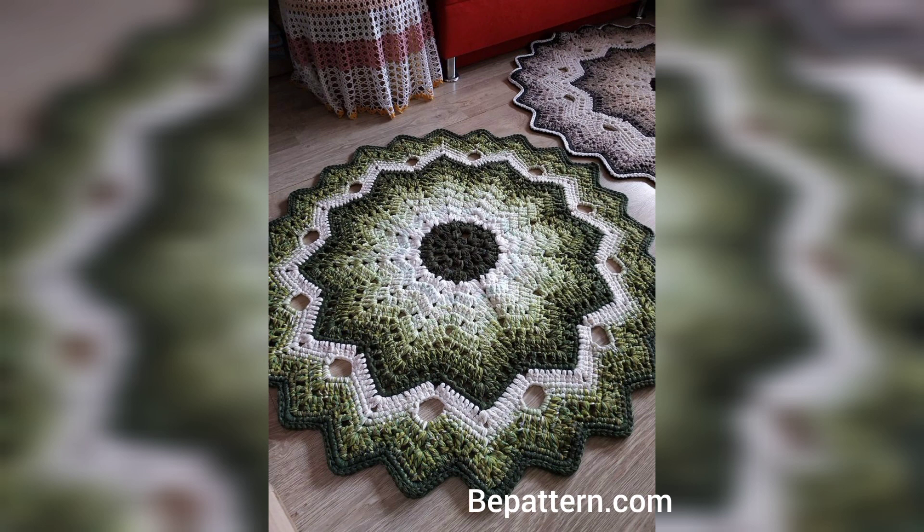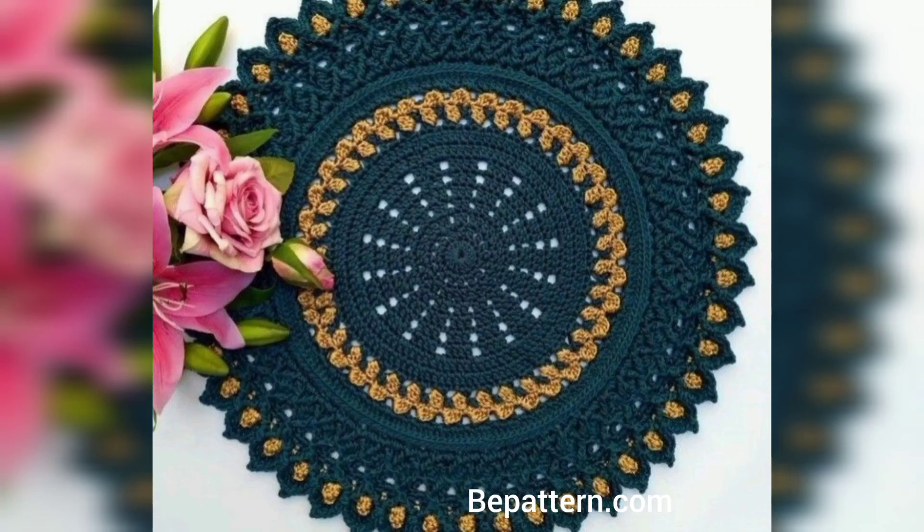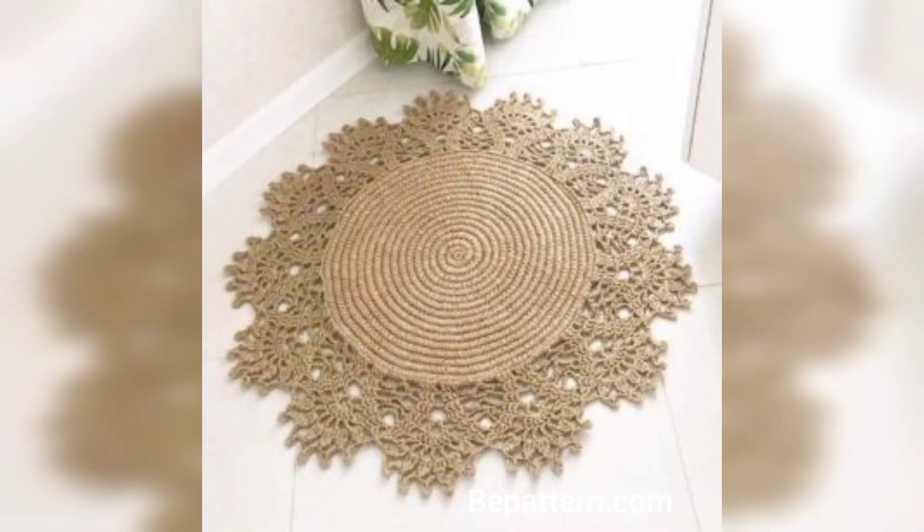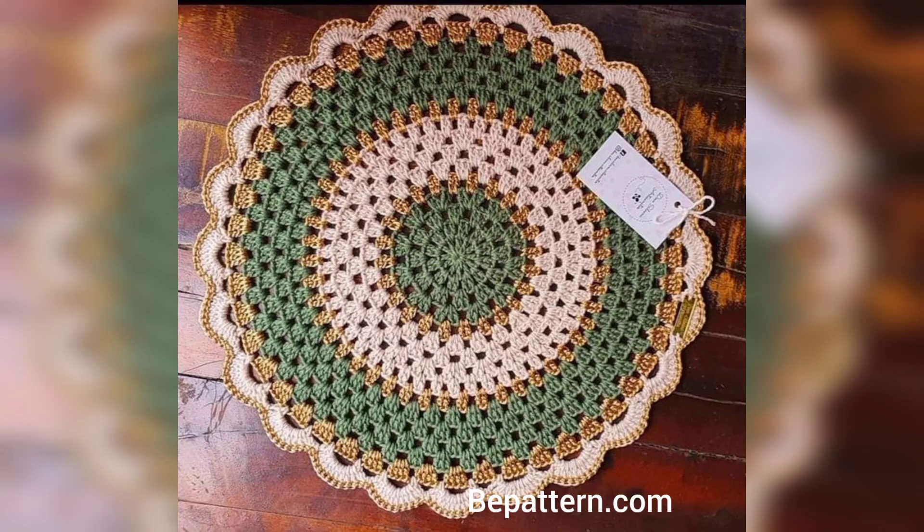This can set the mood for a festive dinner. The tablecloth would also work well for special occasions like weddings, and the free pattern calls for a nice frosted yarn weight.